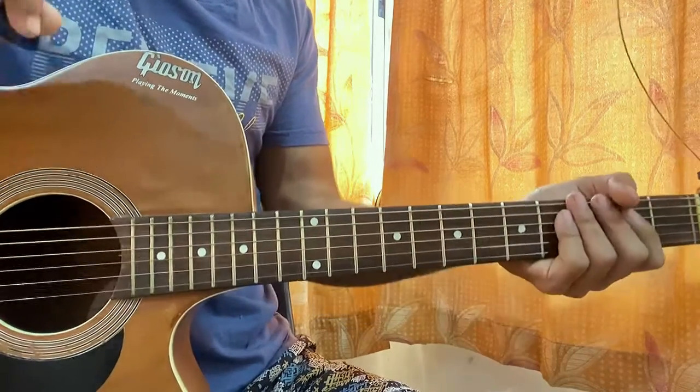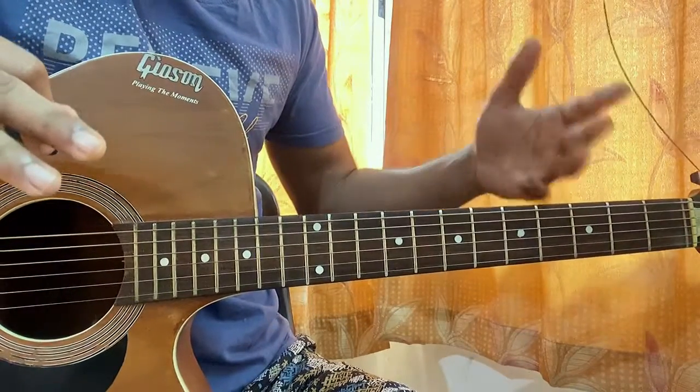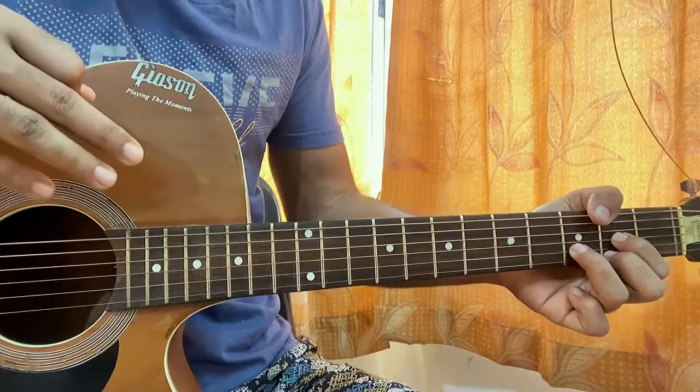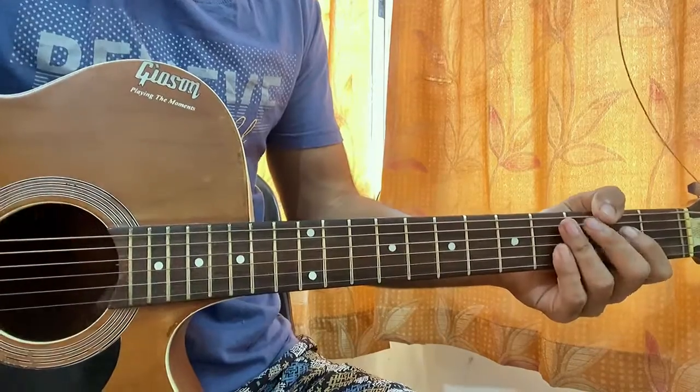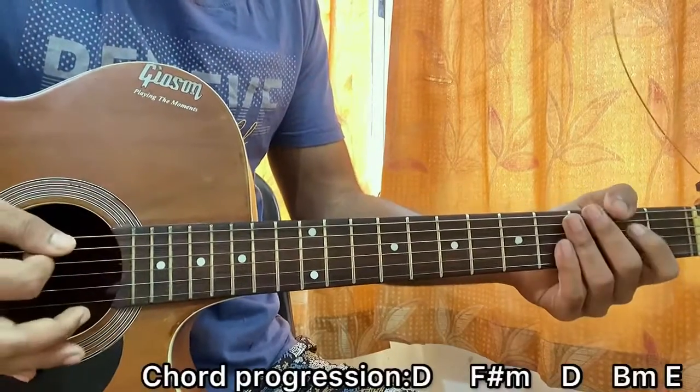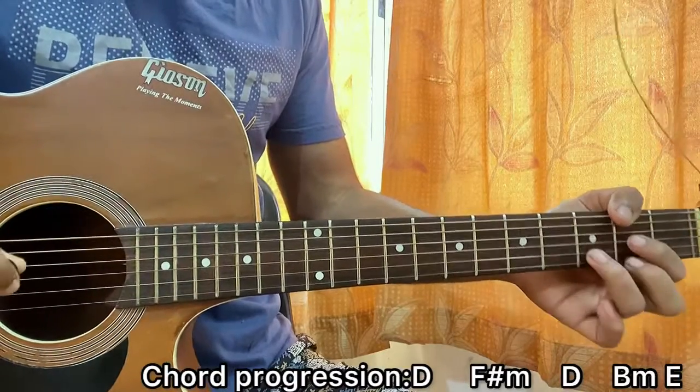The whole song has two main rhythms. One is a soft part which is simply doing one strum per chord. The other is basically the strumming part. So let's have a look at the strumming part — hold the D major chord.